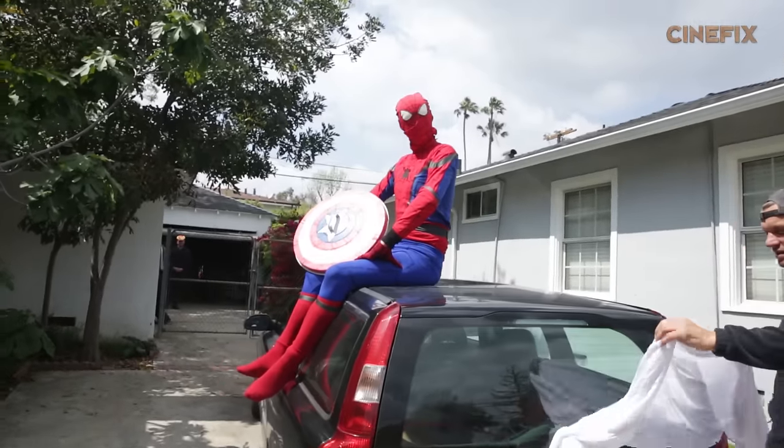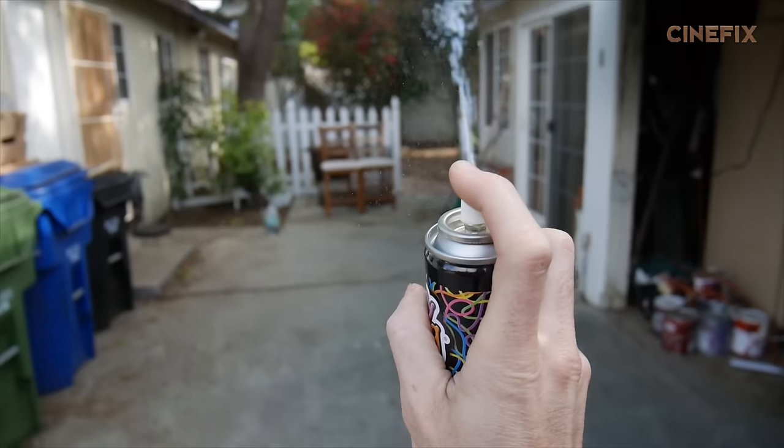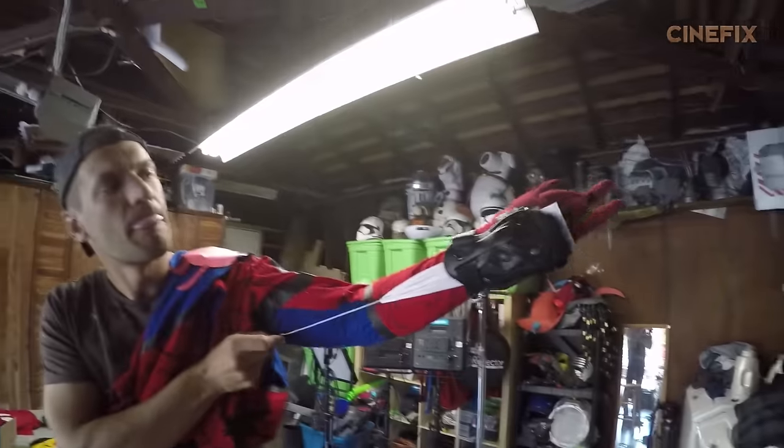That is some good car jumping. The silly string is not really working, so we're going to try some paper on a wire.